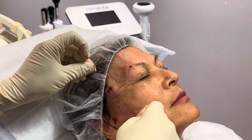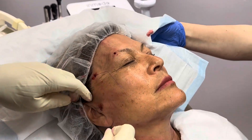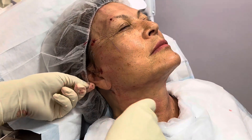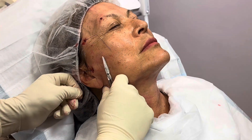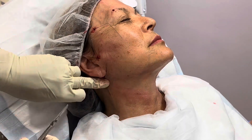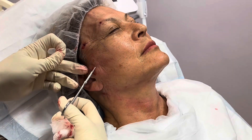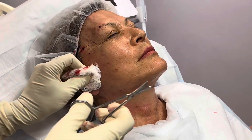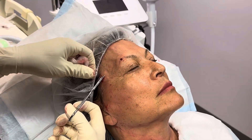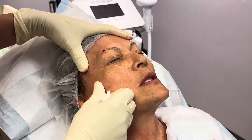We wipe off any blood and make sure the threads are not sticking out. We can tie the ends so that they stay fixed. When there's a single thread, we don't have to tie it — it just helps lift and stay better. Then we just snip the ends, and we make sure that the ends of the threads and the knot get buried under the skin. The skin will just close over — there are no stitches necessary.